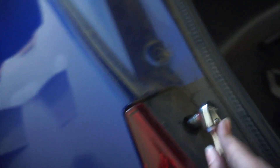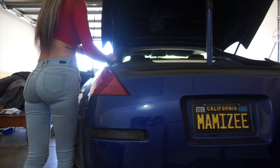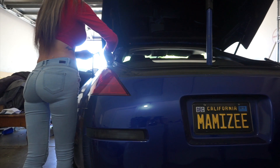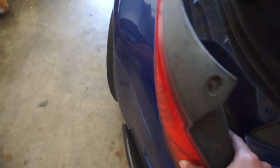All the bolts are out so this whole light should be able to come out now. I'm just going to remove it like this — oh my god, it's dirty. And then these are the lights.